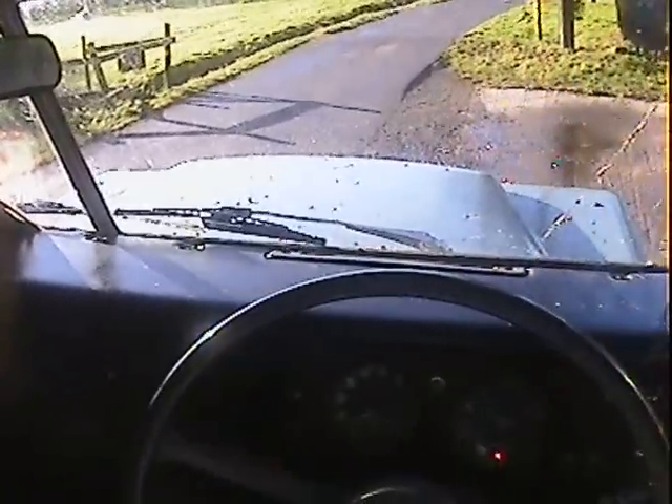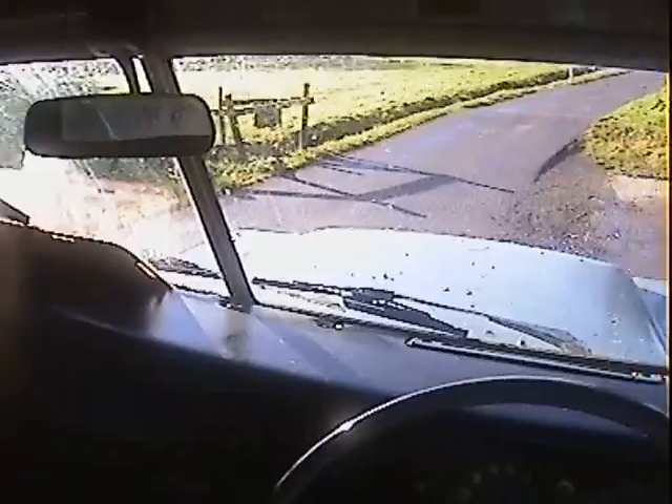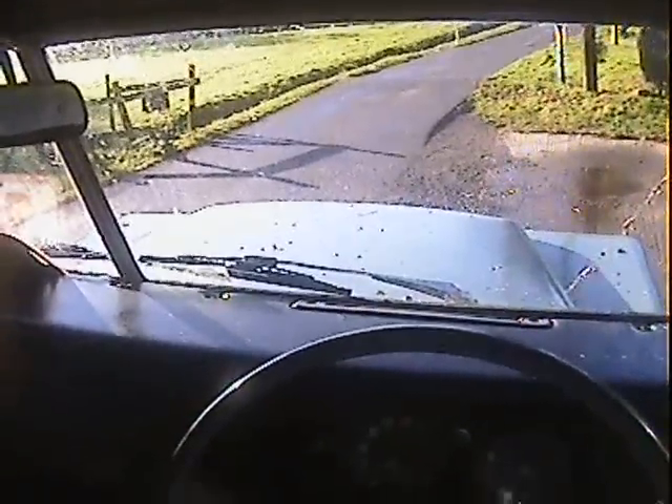Let's take this T registration for a spin. I think this one's either 1978 or 1979 — Land Rover Series 3, 88 inch soft top petrol.